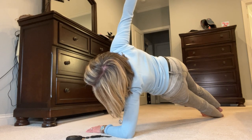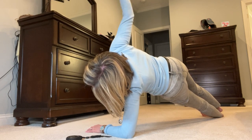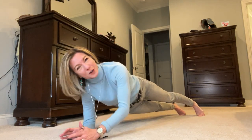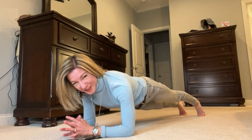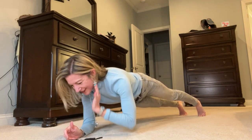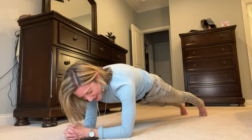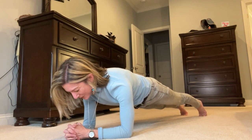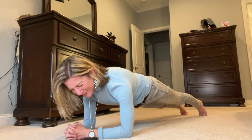We're coming up on two minutes and I'm coming back to my forearms. Whenever I do forearms first and hold it for very long and then go to my hands, it makes me shaky for whatever reason. I can hold on my hands for probably almost four minutes and then go to my forearms and I won't be shaky. But when I do it this way, I'm challenging myself.